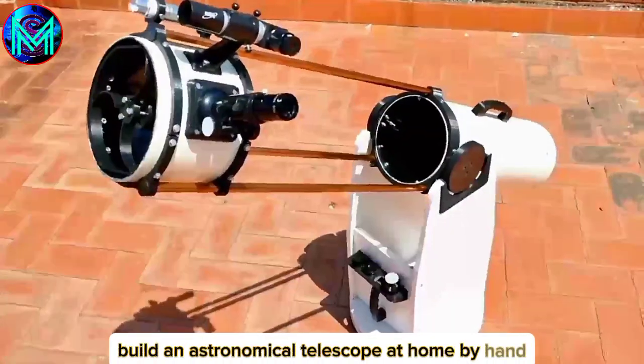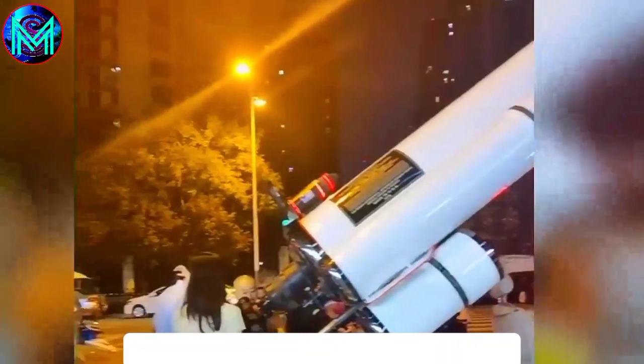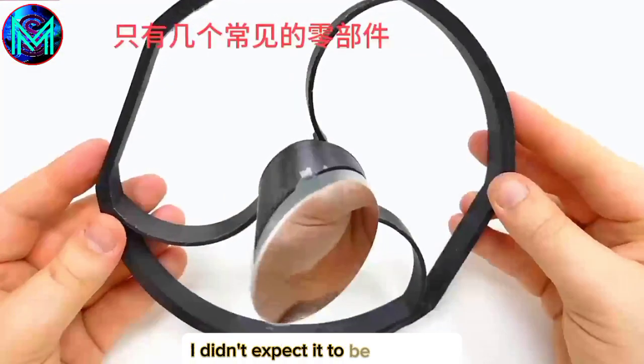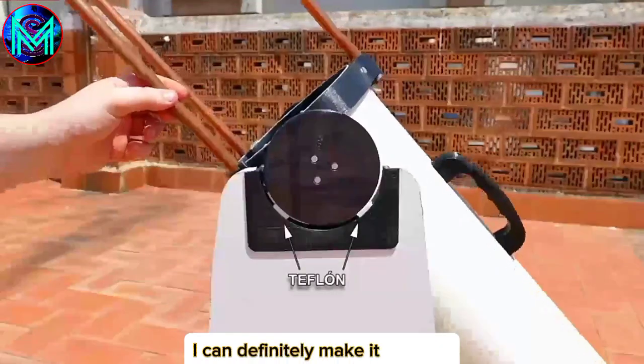Build an astronomical telescope at home by hand. It can not only see the stars in the sky, but it's also said to be able to see the International Space Station. I originally wanted to buy a professional device, but the price clearly doesn't match my budget. Looking at its structure again, I didn't expect it to be so simple. With my 30 years of single life hand speed, I can definitely make it by hand.